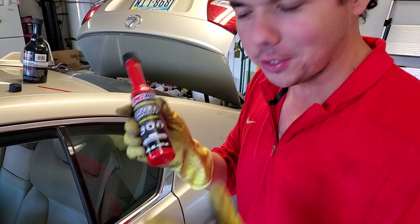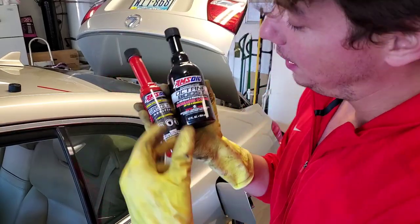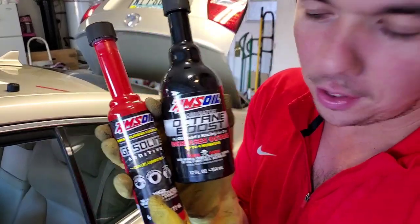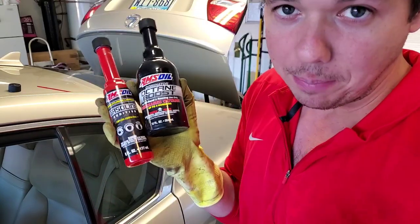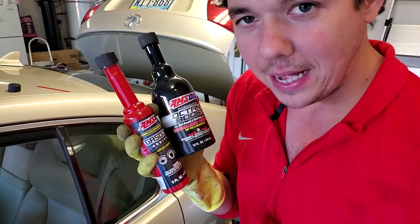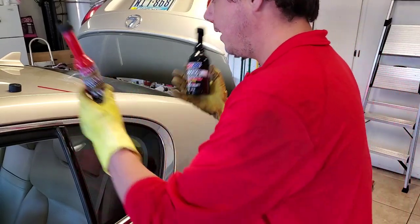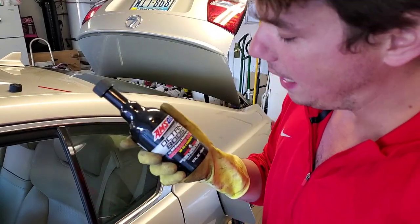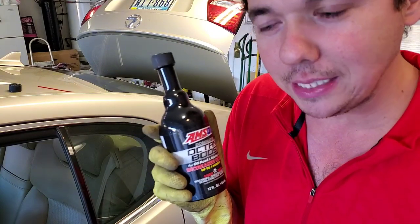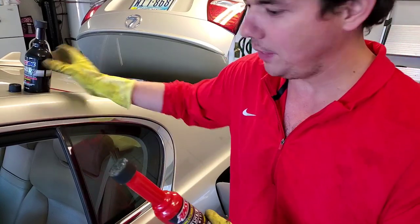Now we're going to our upper cylinder lubricant. This is what I call the power combo. You got your upper cylinder lubricant — this fights ethanol, lubricates your upper rings, that's the part that doesn't get lubrication from your motor oil. So if you want your car to run smoother and get better fuel mileage, you're going to want to use this. We've had someone on the channel get four average miles per gallon better with a Toyota Tacoma just with the upper cylinder lubricant. And we got the Dominator Boost, which boosts your octane, gives you more power, better fuel mileage, and it also helps clean your fuel system. It's really surprising how much better a lot of vehicles have been running.